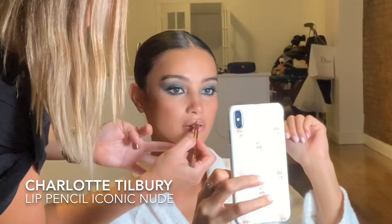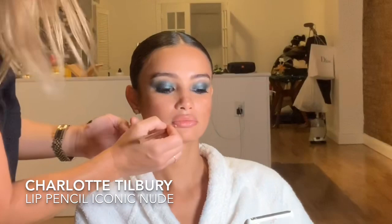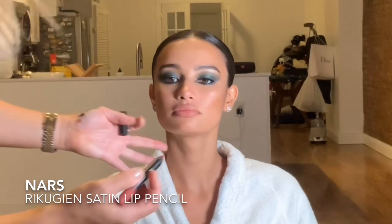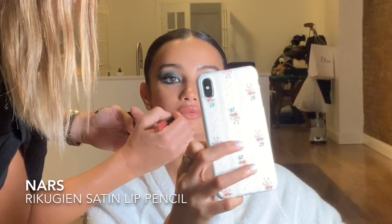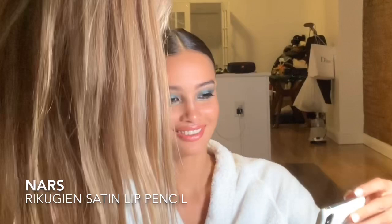Now I'm going to use Charlotte Tilbury's Lip Liner — the Iconic Nude lip pencil — just lining Kelsey's lip line. These lip pencils are absolutely gorgeous, highly recommend them in all shades. Then for the actual lip color we're using a beautiful pinky shade — this is by NARS, it's a satin lip pencil. I'm not sure how to pronounce it exactly but it's 'Recission' I think. It's absolutely stunning — I actually applied this to my sister on her wedding day. It's a really beautiful color, great for red carpet or weddings.